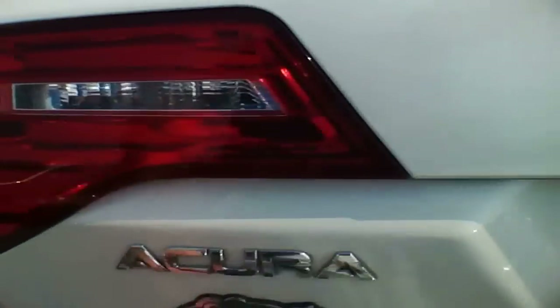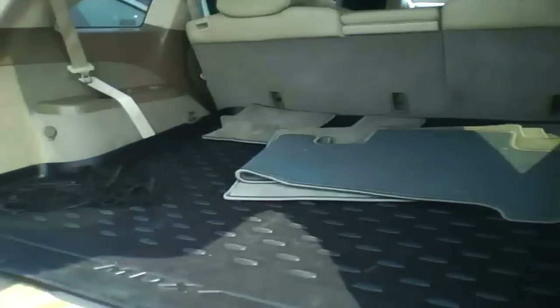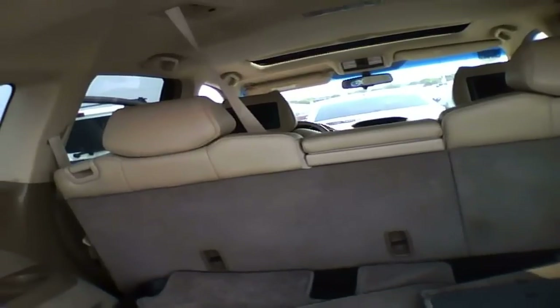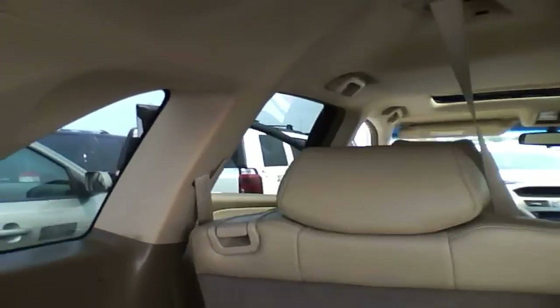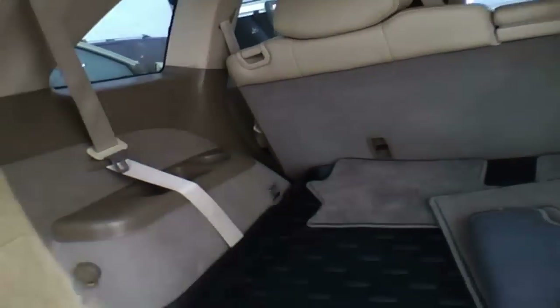Cargo capacity is actually quite decent - it's very wide, especially once you fold down these seats. You just pull those handles over there and the seats do fold down. You have another power outlet right there. Looks like that's where the sub is for the radio. Jack storage is under there.